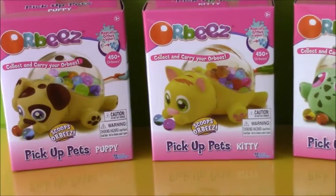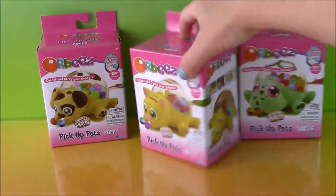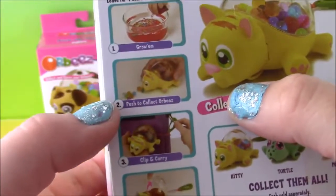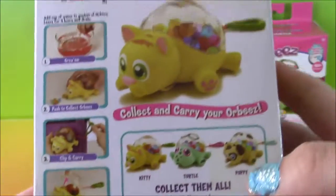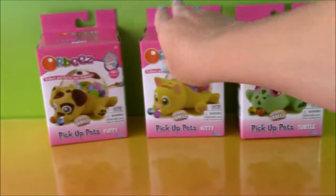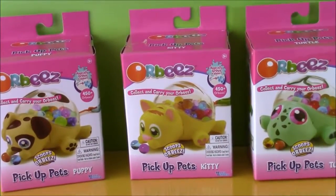They come with Orbeez and what you do is you roll them around and they actually pick up the Orbeez. Let me show you the box. So the first step is to grow the Orbeez, then you push to collect them, you flip to carry, and then you open to release. They have little clips — they're like little backpack hangers. You can hang them to a favorite bag or something like that. So what do you say we open these up and start playing?